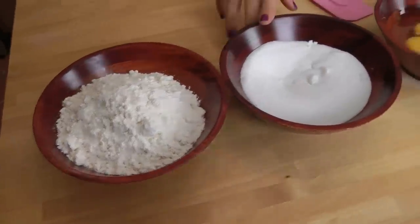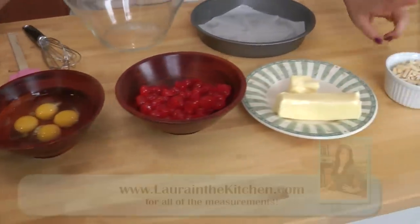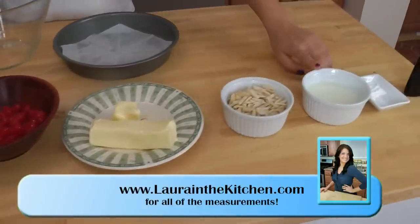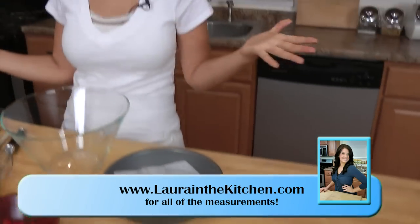You're going to need some all-purpose flour, granulated sugar, eggs, maraschino cherries, unsalted butter, sliced almonds, milk, baking powder, salt, and vanilla extract.